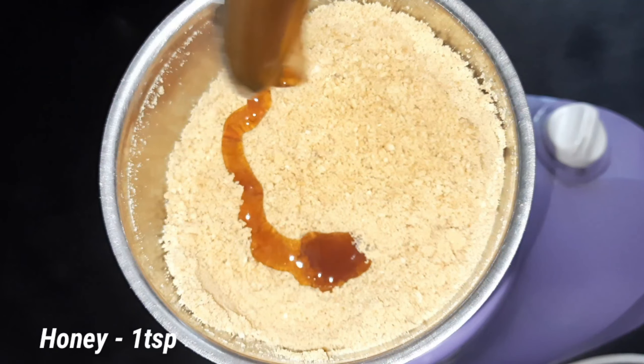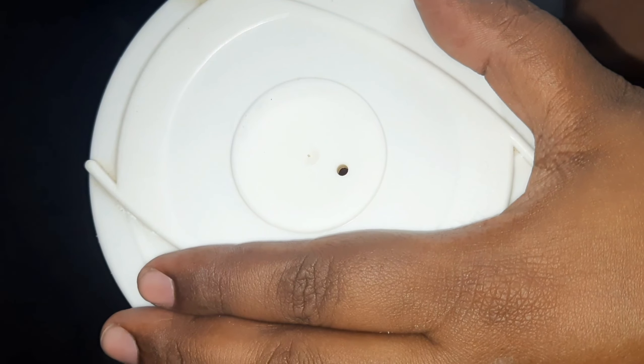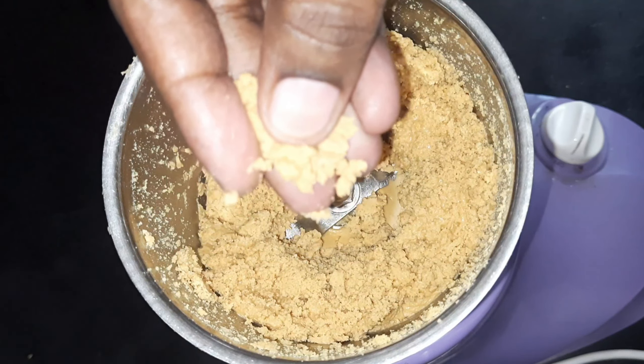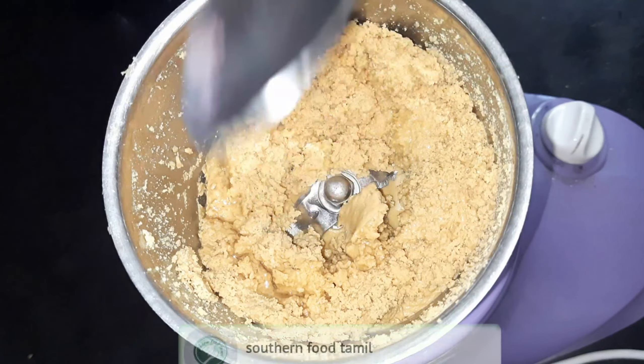Add a little water and 1 teaspoon of salt. The consistency will be more thick or thin depending on preference. You can add 1 teaspoon of garlic if you want.